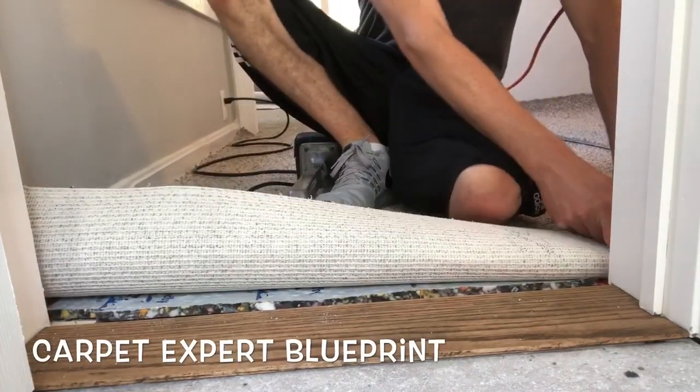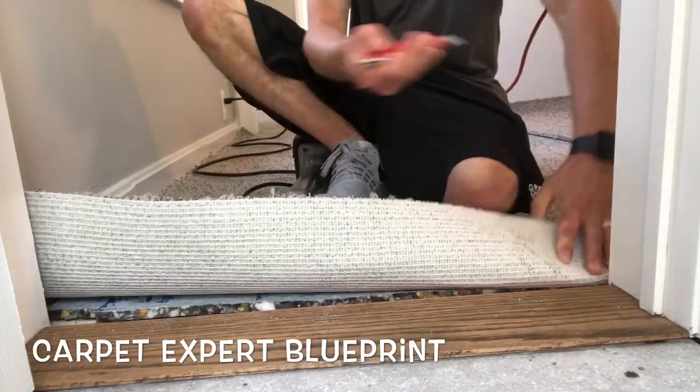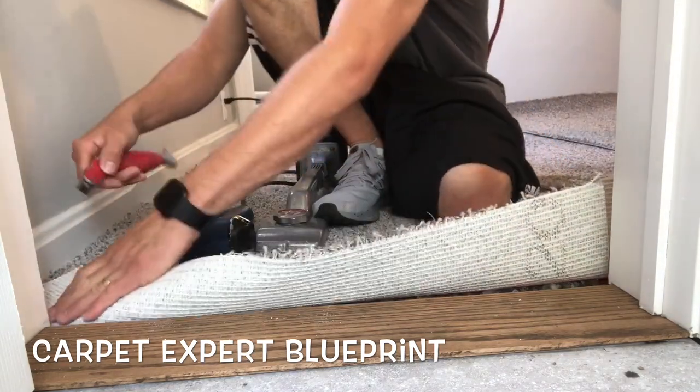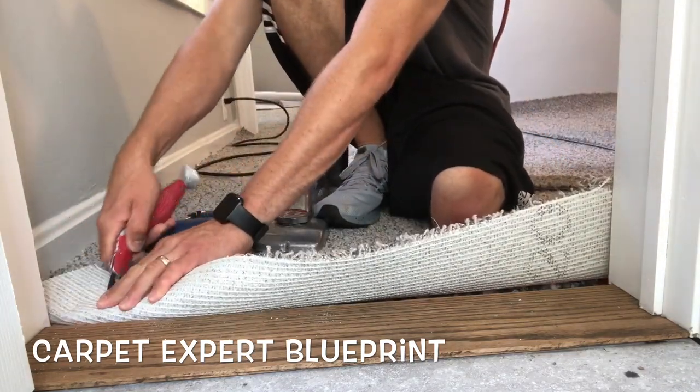What's good everybody, it's Michael Alder here from CarpetExpertBlueprint.com, and in this video I'm going to share with you how to transition a plush carpet to a wooden threshold in a bathroom doorway.